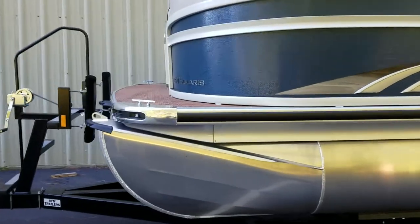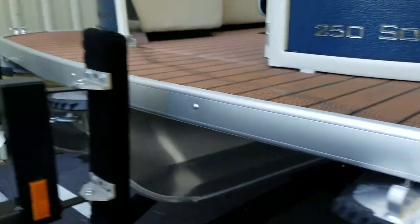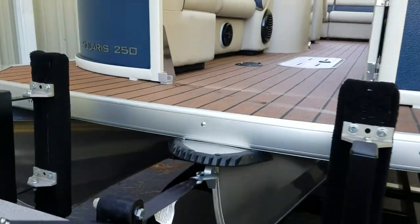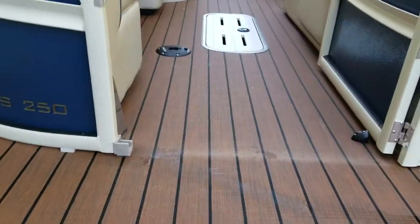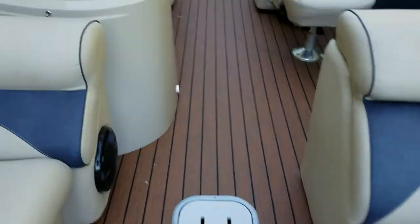Coming around here to show you the weather teak floor. You get all stainless steel corner castings with Premier, with built-in safety lights — a very nice feature to have. This has the weather teak floors, the extra table, and center tube storage.